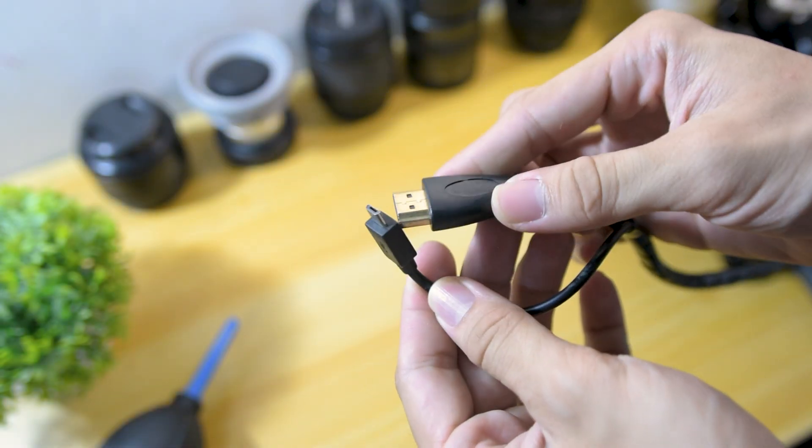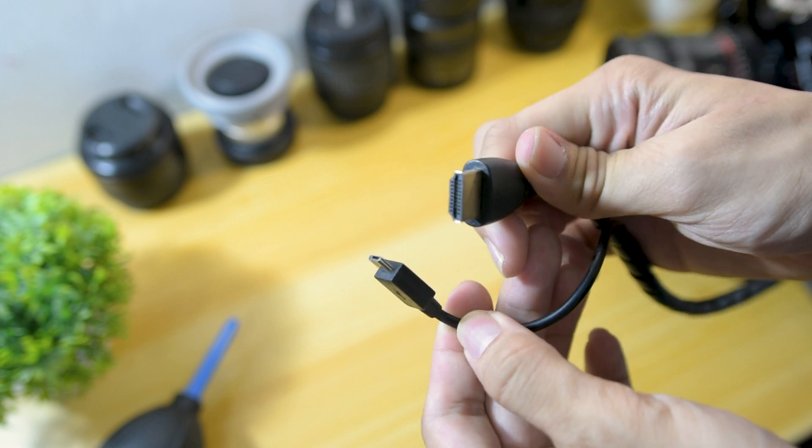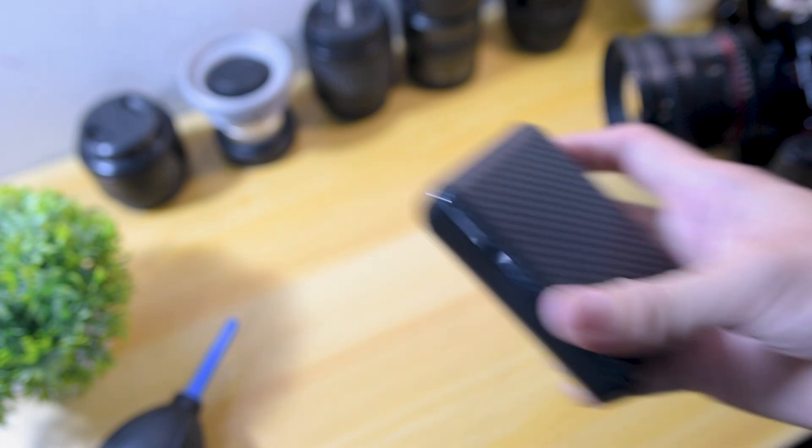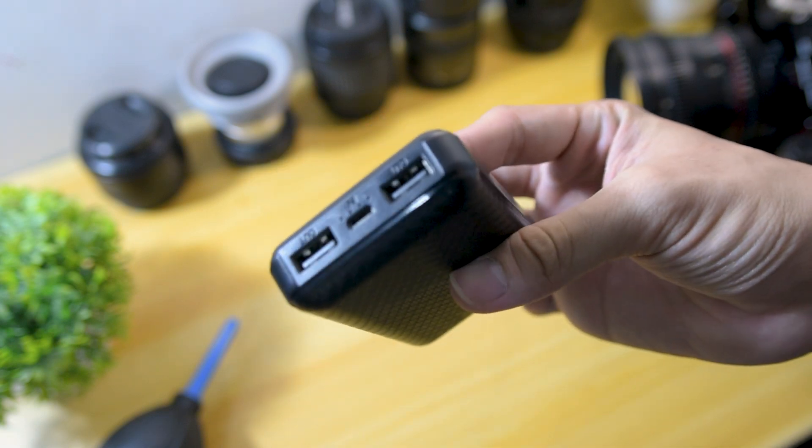For the cables, I used HDMI to mini HDMI to connect the monitor from the main source, which is the camera. Then for the power source, I have a 10,000mAh power bank connected to the monitor by a micro USB, which also powers my camera.